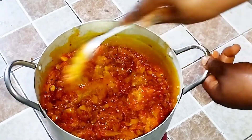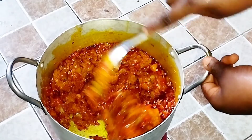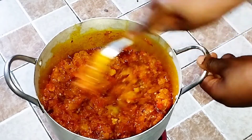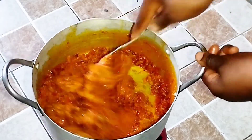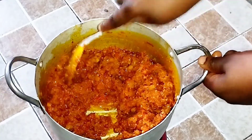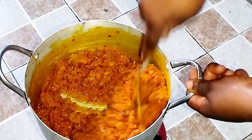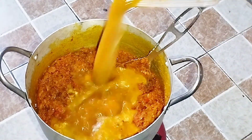Once I've added all the egusi paste, I'll stir it gently and allow it to fry, standing by so it does not burn. I'll keep checking back and stirring it properly, continuously keeping it moving so it does not burn. We'll keep frying this until the oil has dried up and integrated well into the egusi — this is how well fried egusi looks.